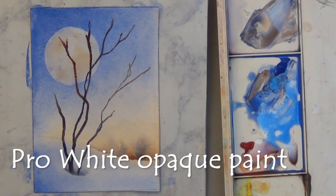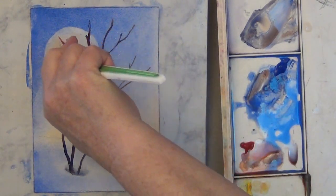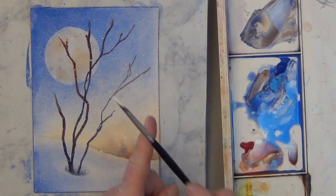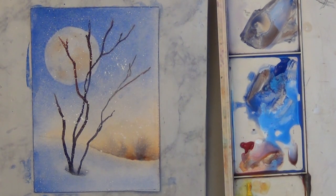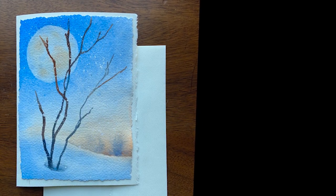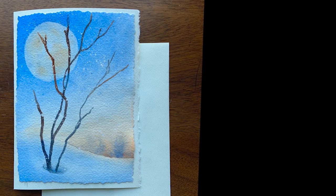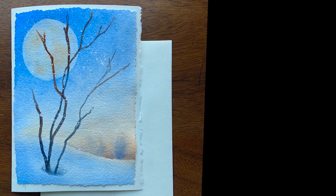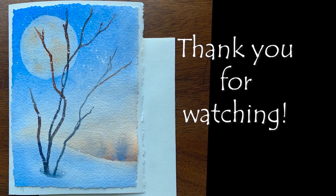That's pretty much it. I try spattering some white with my toothbrush, which just gives me tiny spatters, so I use my watercolor brush and tap it on my finger for bigger spatters. The last thing I did was add deckled edges using deckled edge scissors to trim around it, and double-sided tape to put it on the front of the note card. This really makes a lovely card and it gives you lovely practice. I hope you enjoy it — thank you for watching.